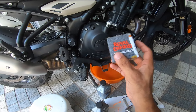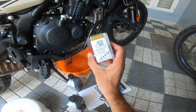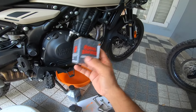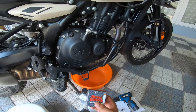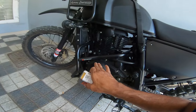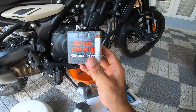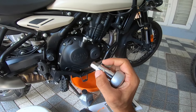One more thing to keep in mind: the Himalayan 450 and the 411 both share the same oil filter. Part number would be 574297 — they both share the same oil filter. So thankfully you don't have to worry about sourcing separate oil filters; the parts have already come into the market. You don't really have to go to Royal Enfield service centers to get parts for this. The only real hiccup is that size 14 Allen socket.